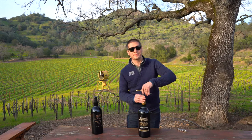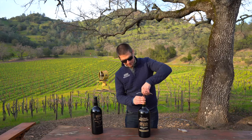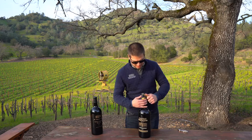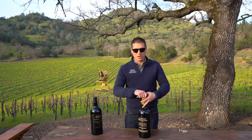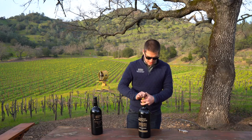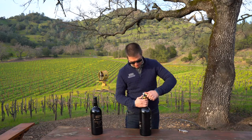Sometimes the wax on top can be a little thick, so just put a little muscle into it. Make sure you go all the way in, since some of these corks can be a little bit longer than standard. Once it's in, if you're concerned, you can always push on the top a little bit to break the surface tension — though it's not always necessary. And then just open it normally.